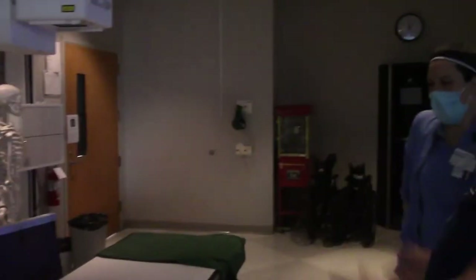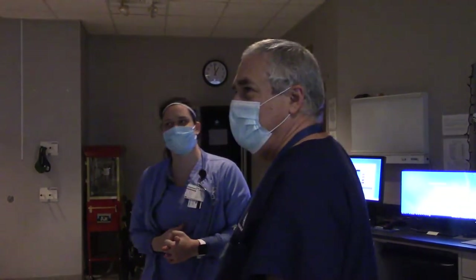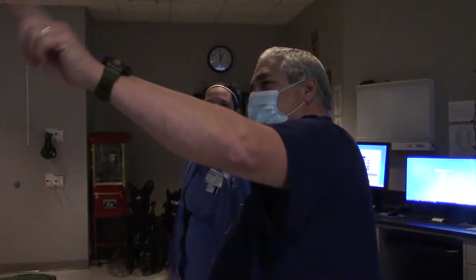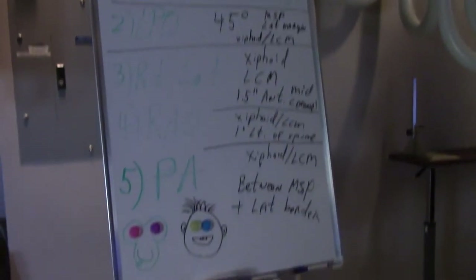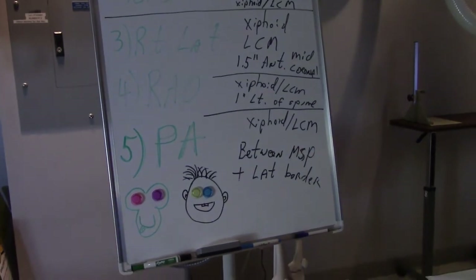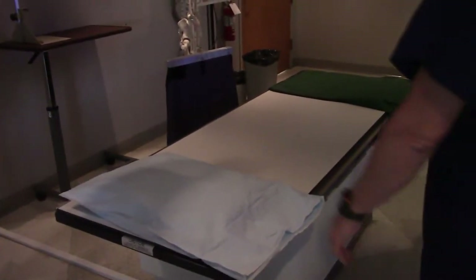All right, ma'am, if you wouldn't mind, welcome to the UGI Emporium. So what we're going to do is these five images: we're going to do an AP, an LPO, a right lateral, an RAO, and then finally, last but not least, a PA. So are you ready? All right, ma'am, if you wouldn't mind, climb over onto my x-ray table.